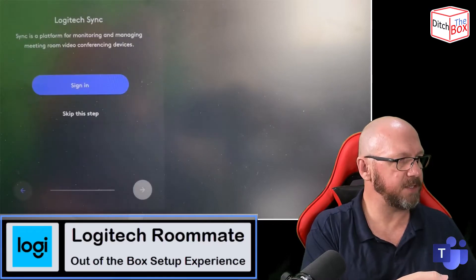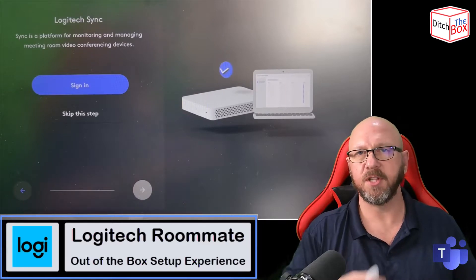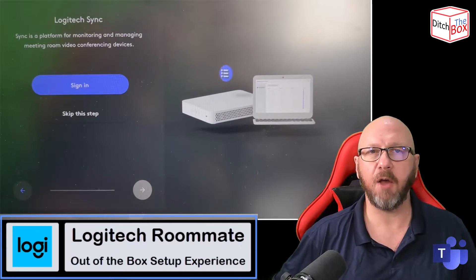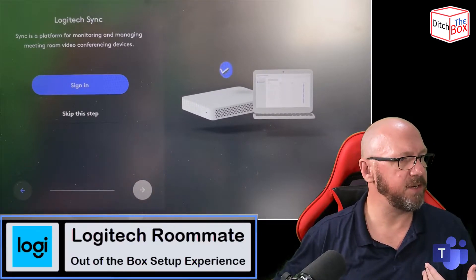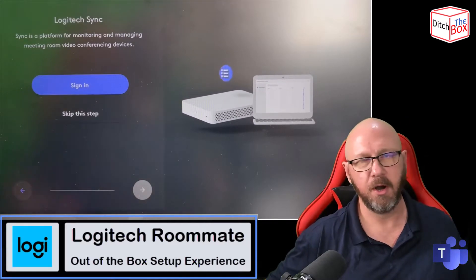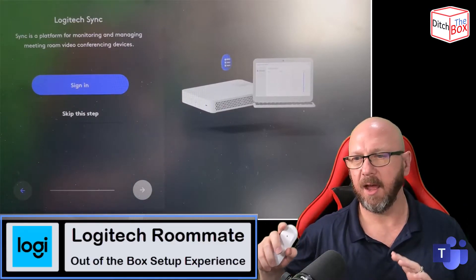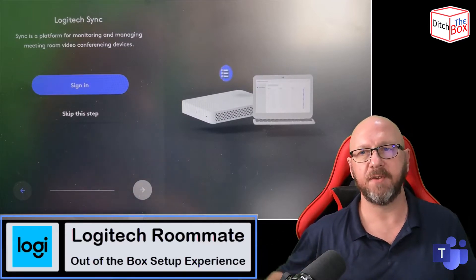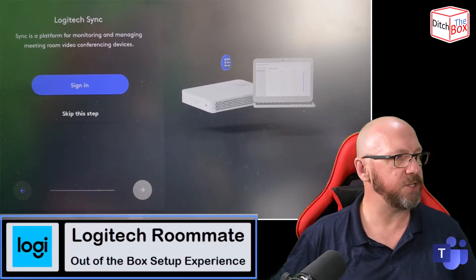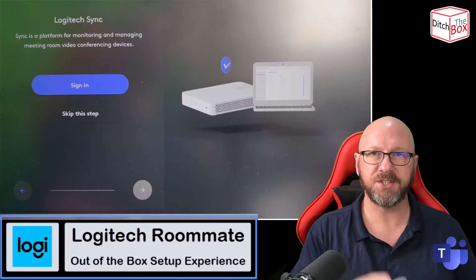So I'm just going to press Next. Next, we've got the selection for Logitech Sync. For those that don't know, Logitech Sync is Logitech's cloud management platform — a free cloud platform used to monitor and manage all of the devices in Logitech's range: Rallybar, Rallybar Mini, Roommate, Tap Scheduler, Tap IP, and also cameras and peripherals attached to Windows computers through the Sync desktop application. I'm going to skip this for now and might do another tutorial on Sync itself.